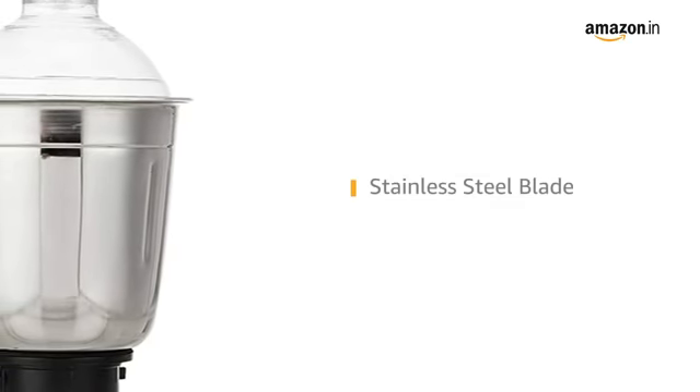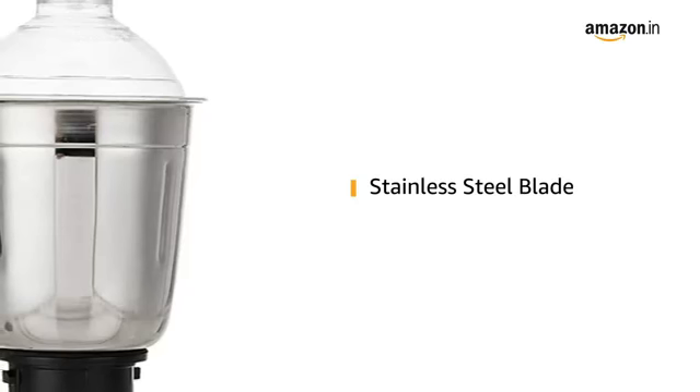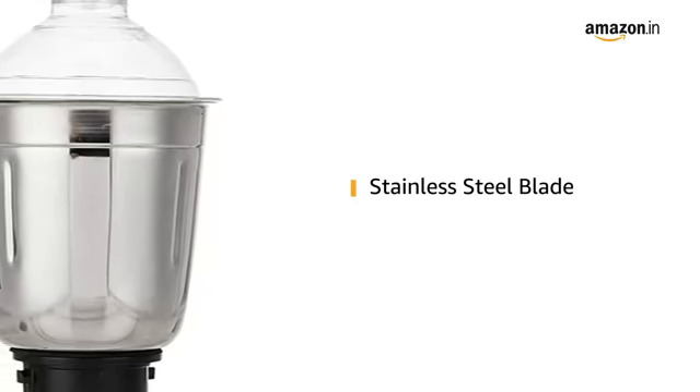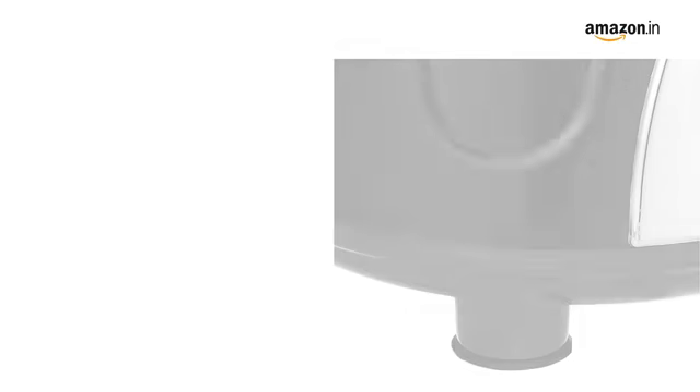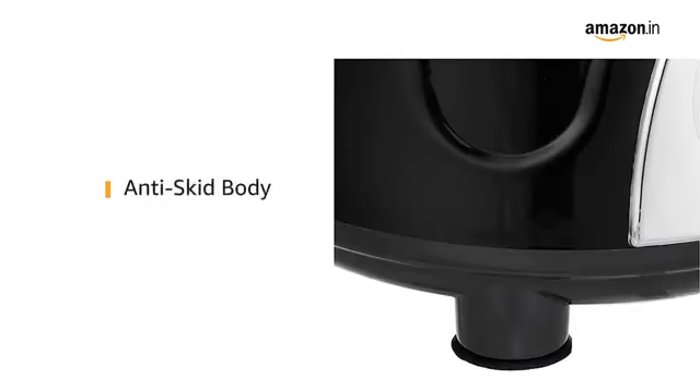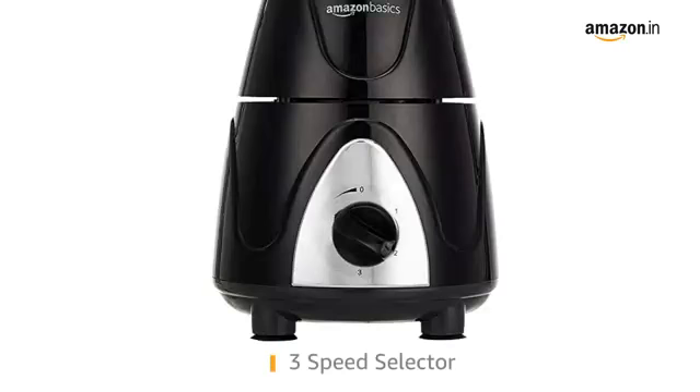The high grade 304 stainless steel blades have a long life and provide super fine mixing and grinding results even at higher temperatures. The Mixer Grinder comes with anti-skid legs that offer firm grip through suction making it safer and more effective to use. It comes with a 3 speed selector knob with pulse function that lets you control the speed of the rotating blades depending upon your requirements.